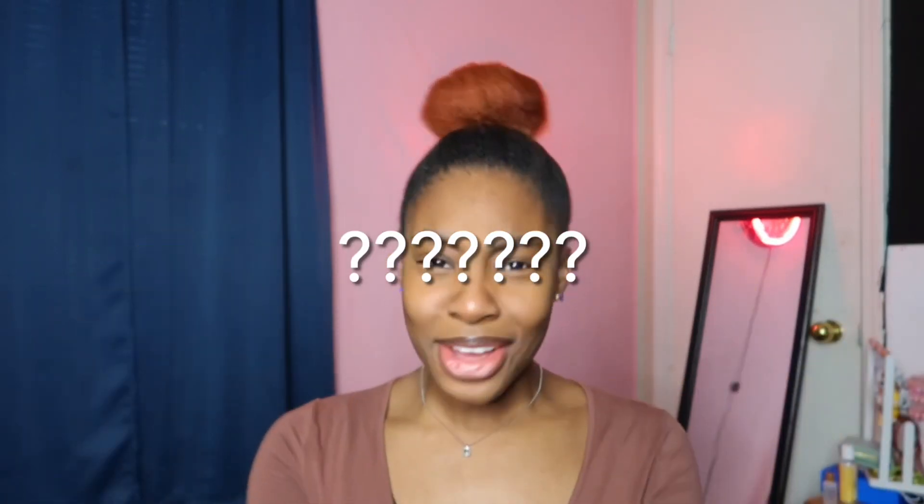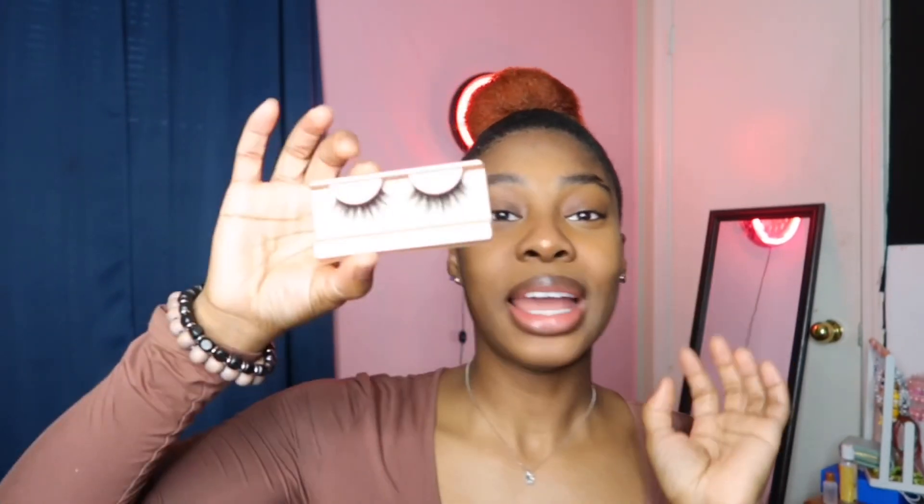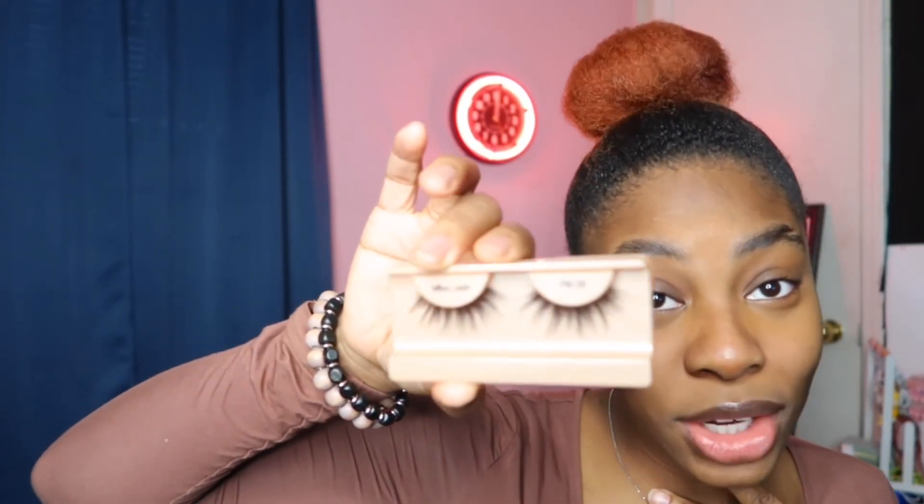Welcome back to my channel! In today's video I made a little get-ready-with-me, and I had another idea — why don't I do an eyelash tutorial? I hear so many people saying they don't know how to put their lashes on. It's okay, I'm gonna show y'all how to put your lashes on today. I want to go for a really simple, natural look.